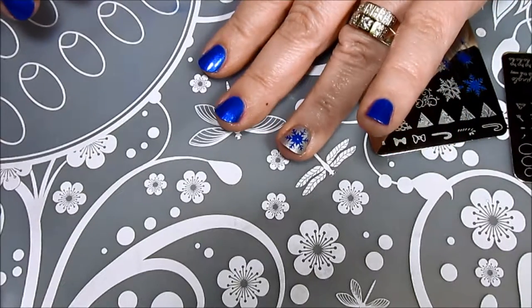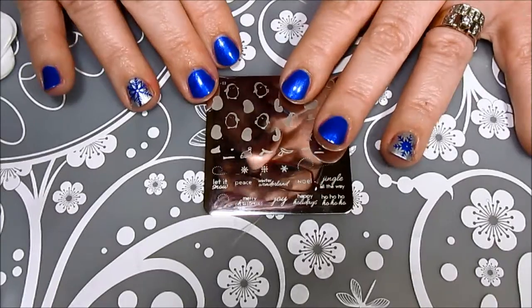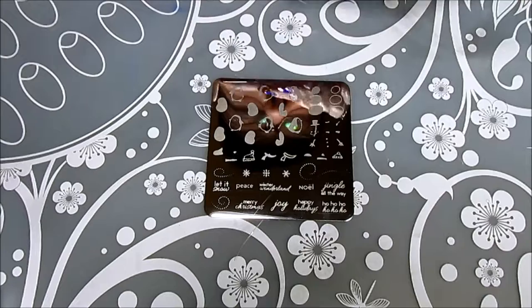I think that blue snowflake looks so pretty on that silver polish — and it does! Now it's time to get started with the penguins! This is such a great layered stamping plate; it's going to be so much fun to work with. I'm just going to give it a quick clean before I get started.